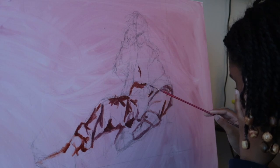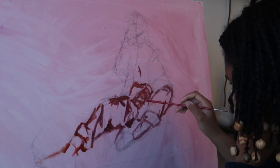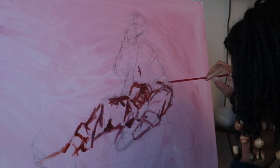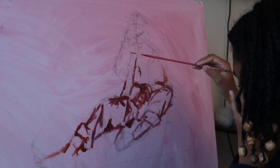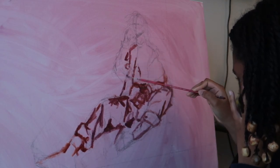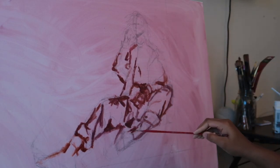I also wanted to mention that this is a good time to make any adjustments — tweak things, add things if you haven't already. Because the oil paint isn't on there yet, it's really a great time to just change things up if you want to, and that's kind of what I'm doing, but not much.